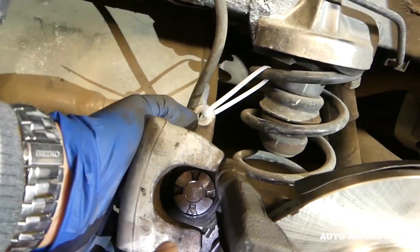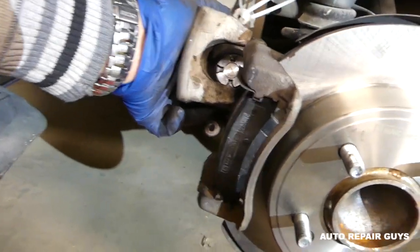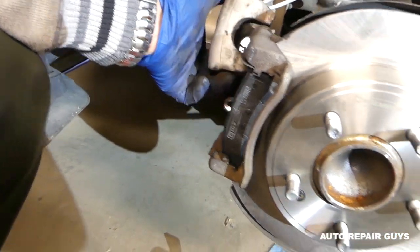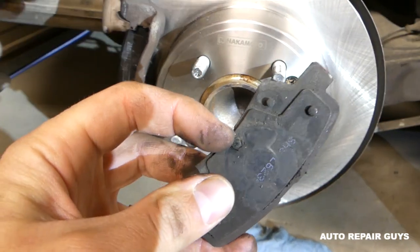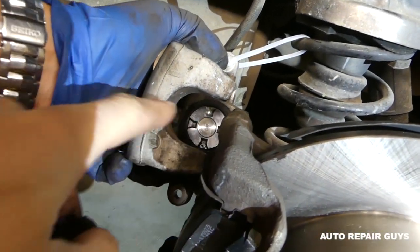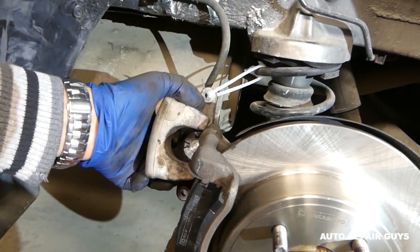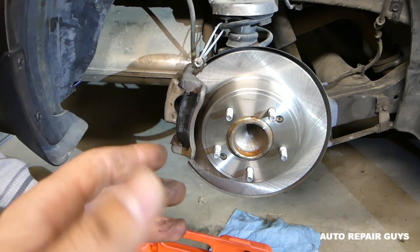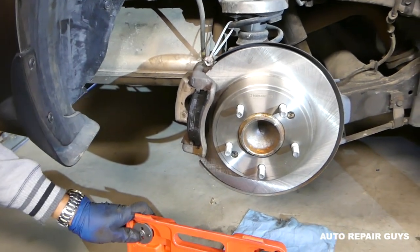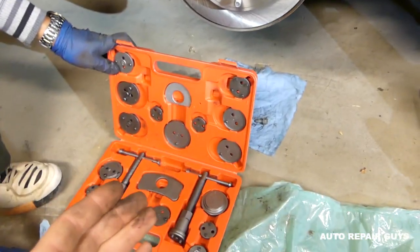Let me show you the bottom one right here. This is the old part — this bump right here goes into this notch, so you've got to make sure you get it in the same position it used to be. And that's how you compress most modern rear brake calipers — not very complicated when you have the right tool.